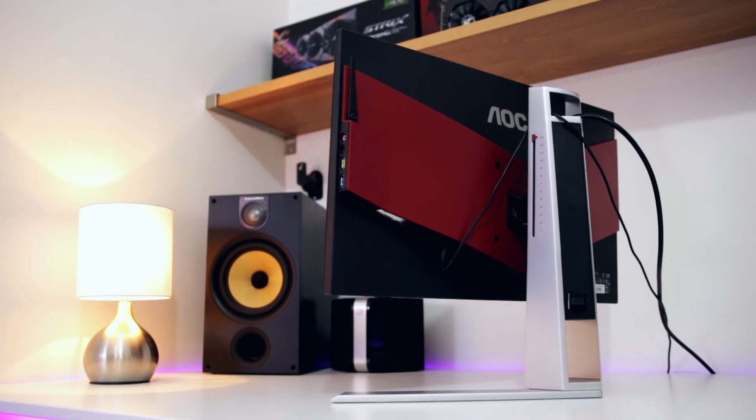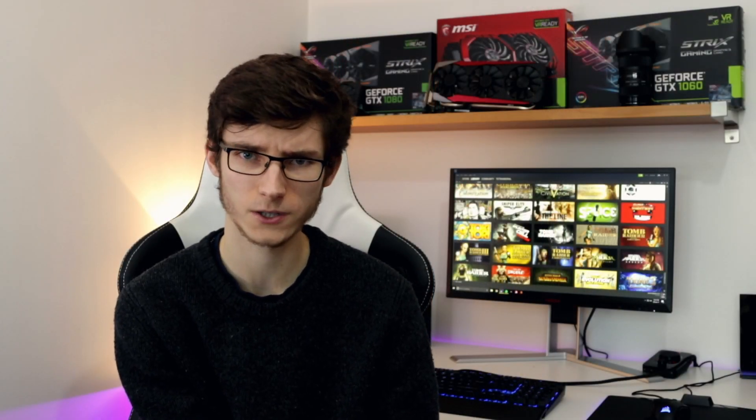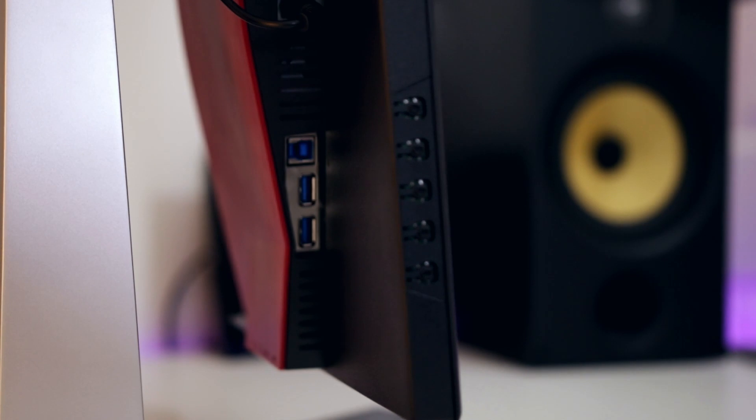Moving around to the back — this is a G-Sync monitor, so we have fewer ports. There's an HDMI socket, which I believe is 2.0, but just like the previous AGON I tested, you're very unlikely to be able to use it with an Xbox One S and get 4K resolution. You're really going to want to use the DisplayPort, which gives you G-Sync technology and access to the 165Hz refresh rate if you wish to overclock it.